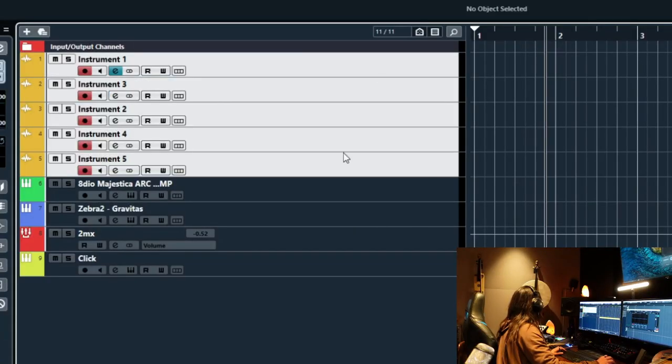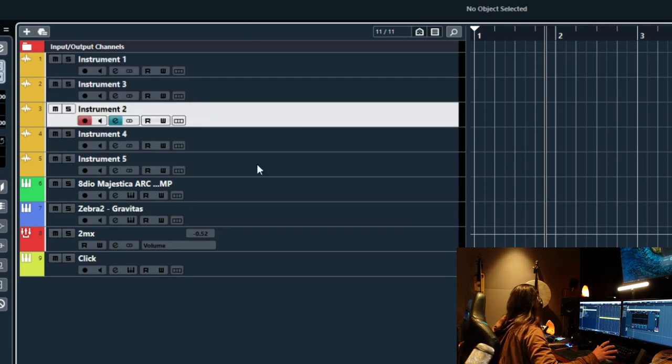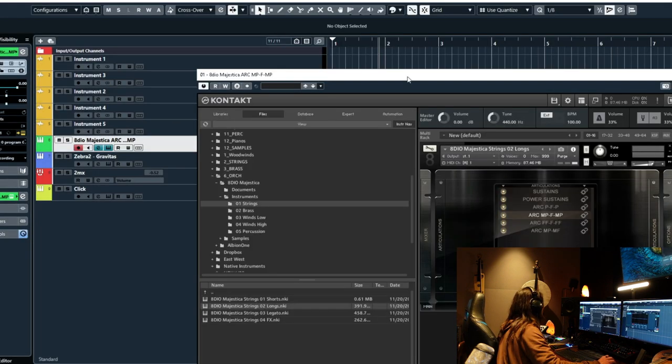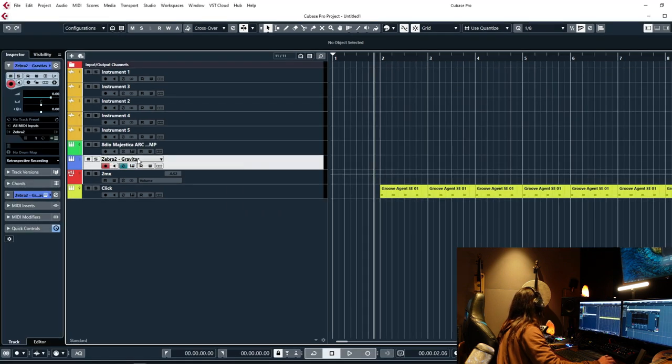What I have laid in here is five instruments. These are going to correspond to five random instruments that we are going to record. I also have a Dios Majestica Arx Patch, strings, and a Zebra Gravitas Patch — a nice bass.